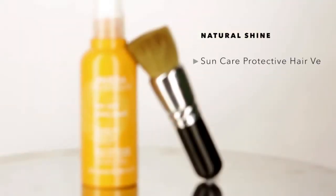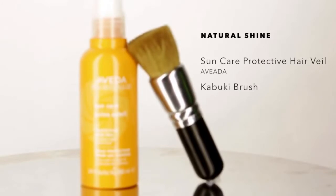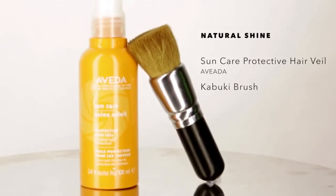I use the Suncare hair veil. It has a UV protector, and I love it because I am texturized, I have a single process color, and I have highlights — so basically I'm triple process. The UV protector definitely helps for me. So I'm going to spray the hair veil onto my kabuki brush and put it exactly where I want to see beautiful natural shine.